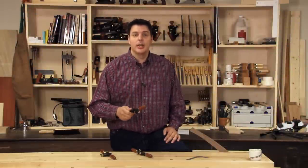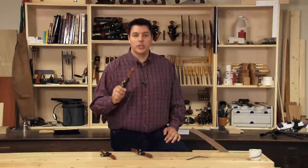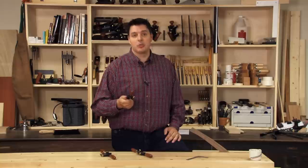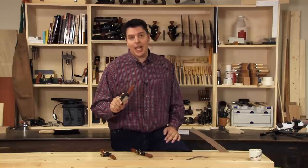Hi, I'm Vic Teslin. Traditionally, spokeshaves were used for shaping the spokes of wooden wheels. In the modern shop, spokeshaves can be used anywhere where you want to do some freehand shaping to a piece of wood. Veritas makes three different types of spokeshave, so let's take a closer look at the types that they make and how to use them.